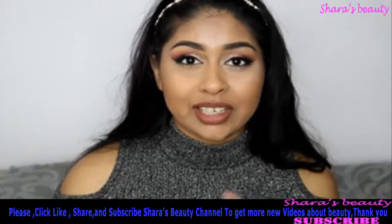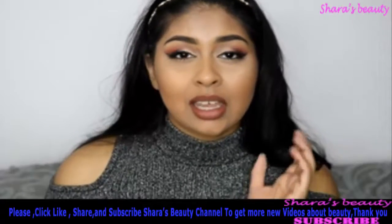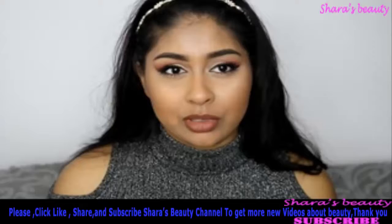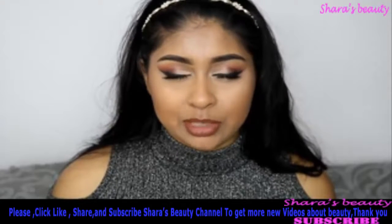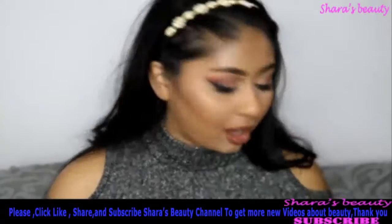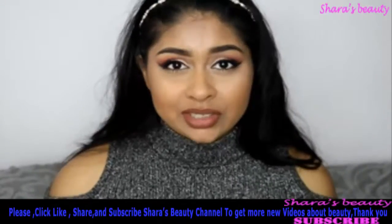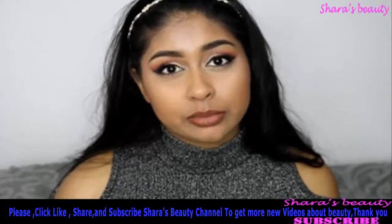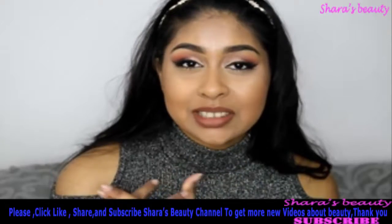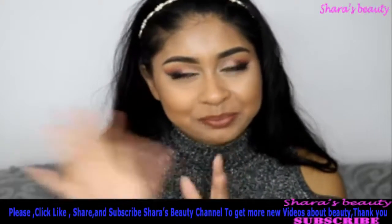That's the end of this video — if you like this type of comparison video, let me know. I've had fun trying these out and I'm really obsessed with loose setting powders, so it was fun to film. Give this video a thumbs up if you found it helpful, subscribe if you're new, and thank you so much for watching — until next time, bye guys!